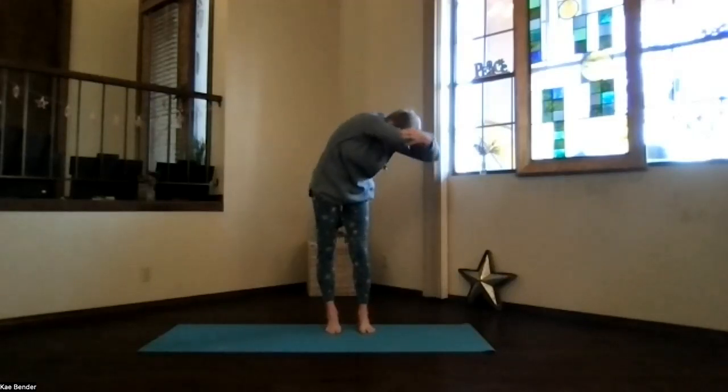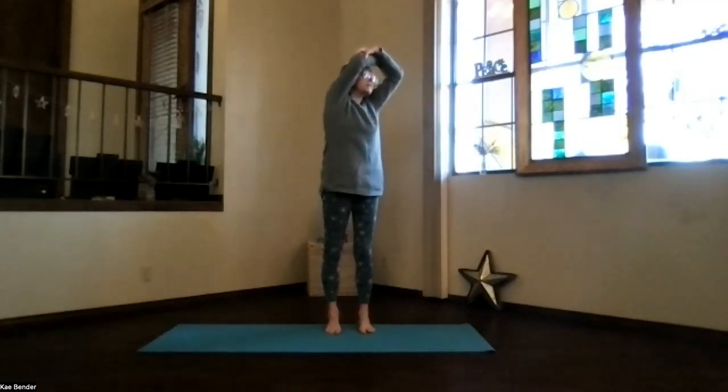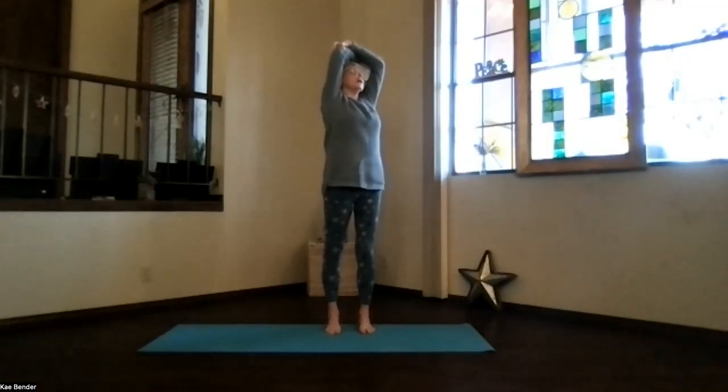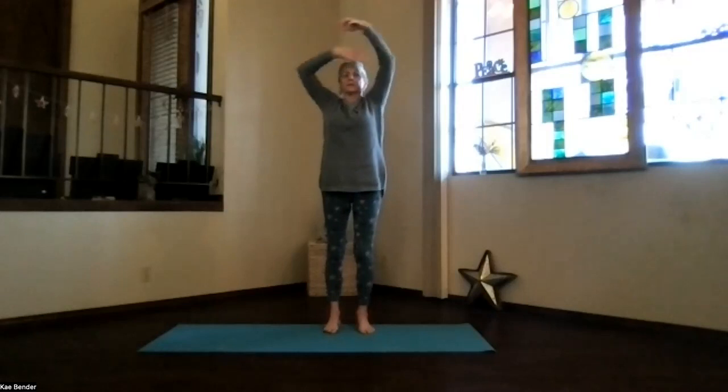Inhale your way back up. Stay in the twist, lift your heart, and come into that upper body only — remember the back bend. No pressure when you're twisting in that lower back area. Take a breath. Elbows back, shoulders down, and chest high. Inhale upright, exhale around to the center, and switch around your arms.